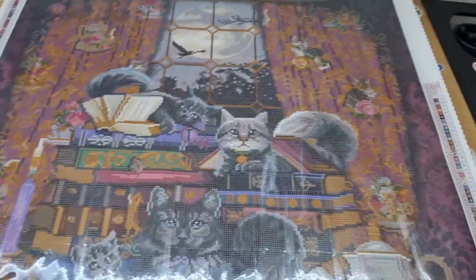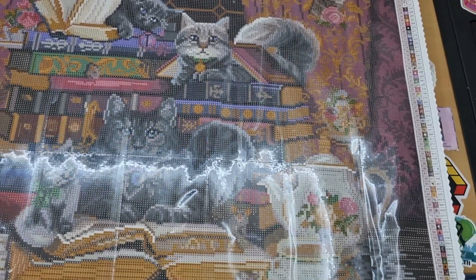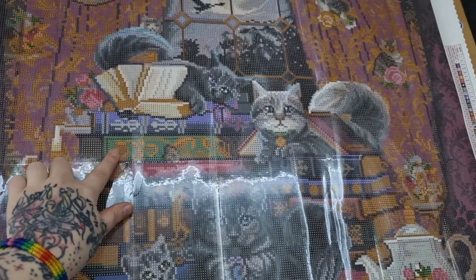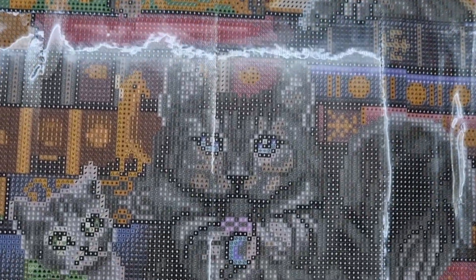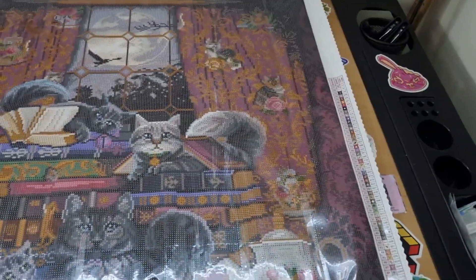I'm just going to quickly show you as much detail as I can with the canvas — so pretty. You can see the section squares. Let me know if you use that method — do you find it easier? The kitties are so cute. Look at that detail in the teapot and the teacup. Shall we see where the special drills go?